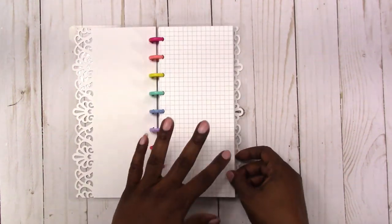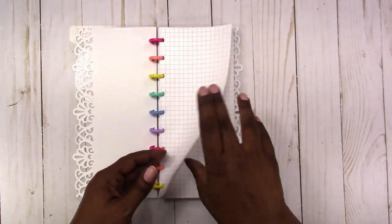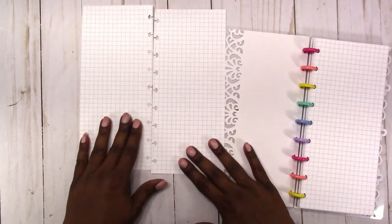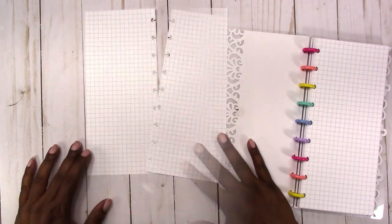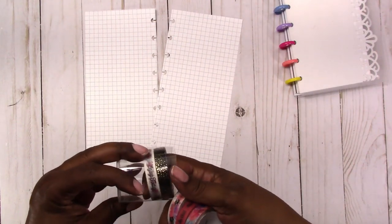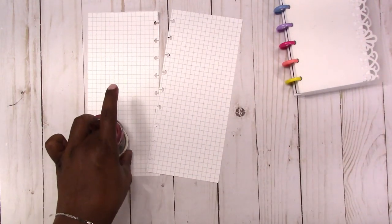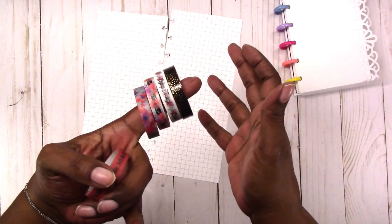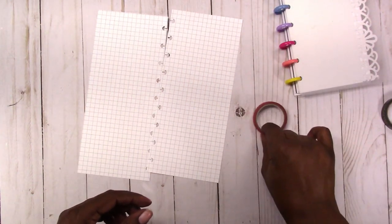I did print my own grid paper — I typically like to use dot grid but I already had grid paper printed so I'm going to use that. I'll take out two sheets; it's already punched. I got this washi recently from Walmart that I wanted to use for this spread. This little tube of washi was a dollar and 88 cents from Walmart — not a bad deal. It comes with florals, which were my main interest and my favorites.